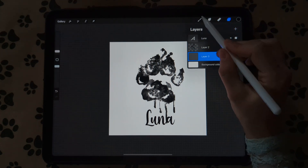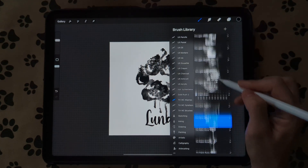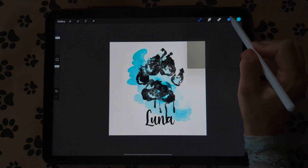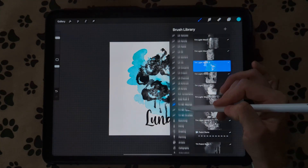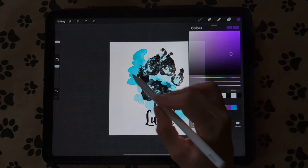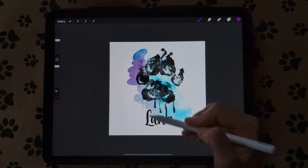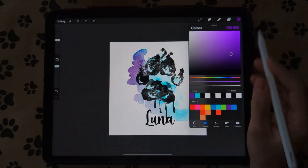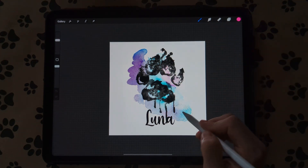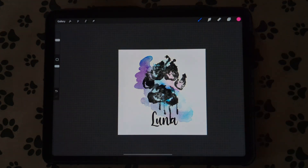You can also go to your watercolor washes, pick a color — doesn't really matter what color — place it behind there, alpha lock that, go back to your brush. I like to use the Dried Out brush. Pick a color and then you can gradient and fade it in, doing whatever colors you want. I think we need some pink in here, a little purple. You can customize it with colors too, and this is great for cups, mugs, and whatever else you want to do.